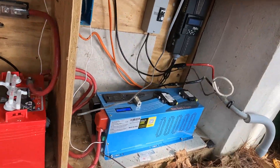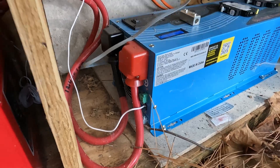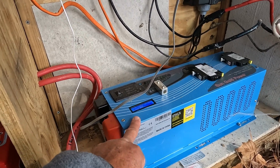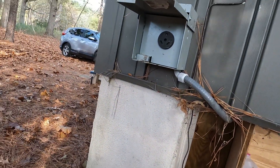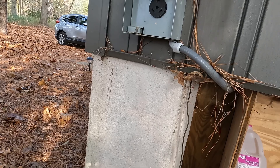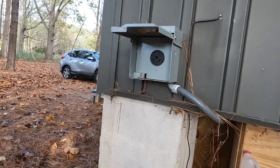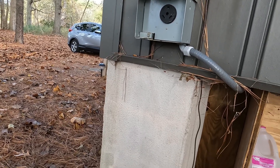This inverter has a two-wire input that connects to any automatic start generator. When the inverter senses the voltage drop to a certain point — around 22 volts on a 24-volt system — it sends a signal to automatically start the generator. The generator charges the batteries back up and turns itself off when they're fully charged. That's kind of the ultimate setup for a small system like this, short of really beefing up the battery and solar array just to run an air conditioner.